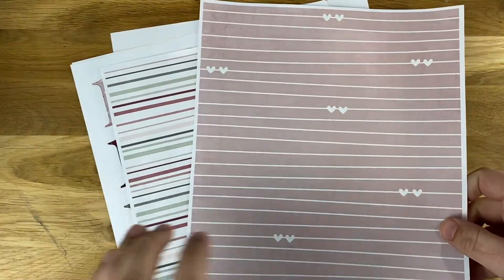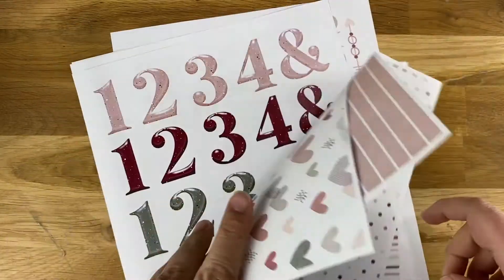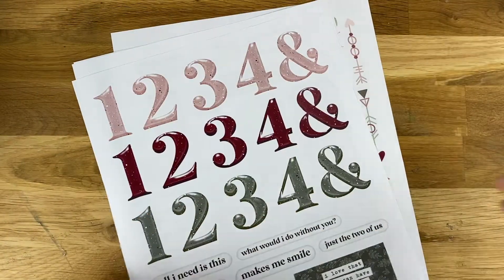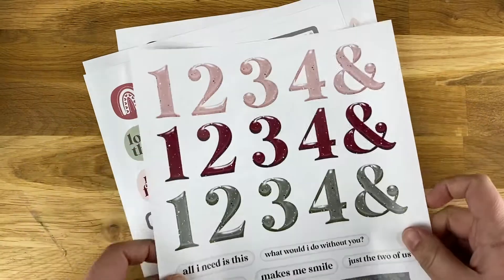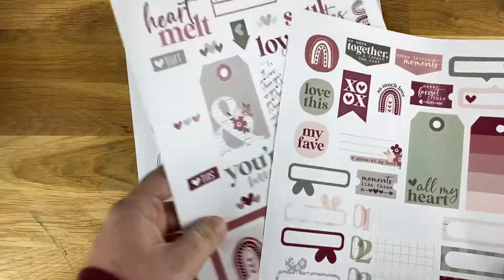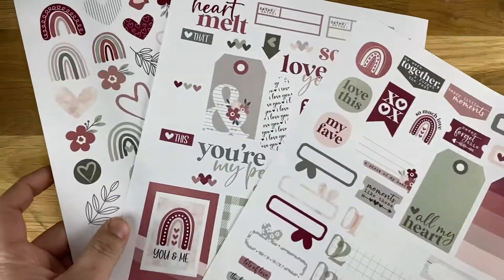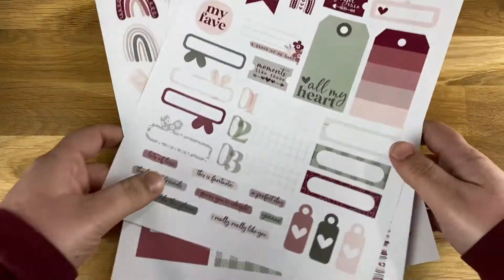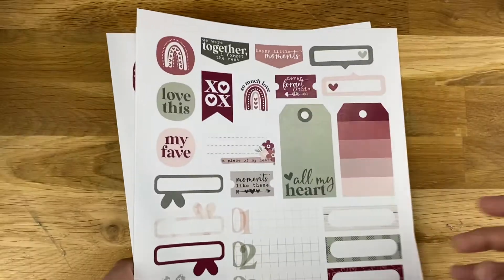To make these fortune tellers, cootie catchers, chatterboxes — whatever you want to call them — I used some papers from the My Person collection, kind of doubled-sided on regular printer paper. These are the patterns I chose; I'm not quite sure which ones I'm going to go with. I did some of the alphas with just numbers, and then I printed out the fussy cut stickers from the sticker collection — I'll link those below — just on regular printer paper. Look how vibrant and fun those are!